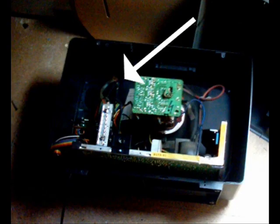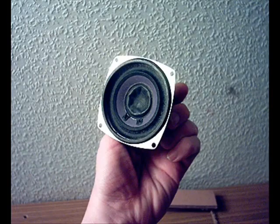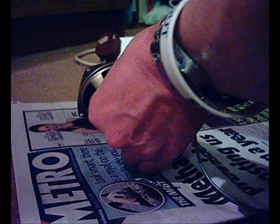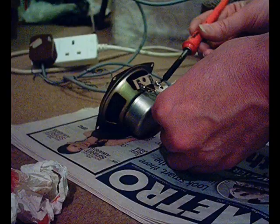The first thing I needed was this old television set from my attic. I took off the back and removed the speaker. There it is there. Next I had to solder that one to a piece of wire with a 3.5mm jack at the end.